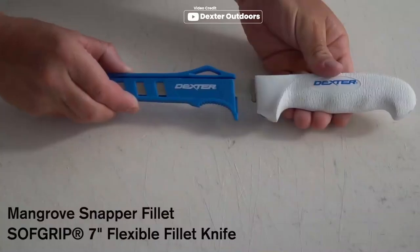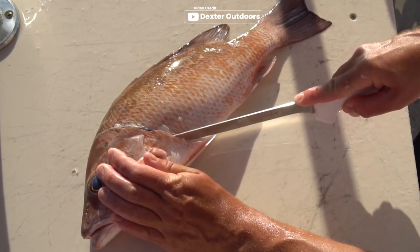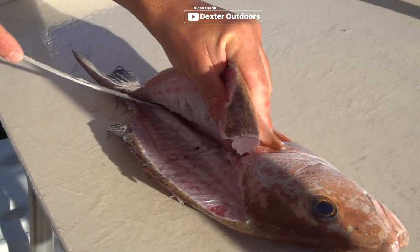Introducing the Dexter Outdoors Soft Grip Fillet Knives, specially designed for precision filleting. This 7-inch narrow flexible fillet knife is a versatile tool suitable for small to large-sized fish. Featuring a soft grip handle, this knife provides a soft, ergonomic grip that ensures slip-free performance.